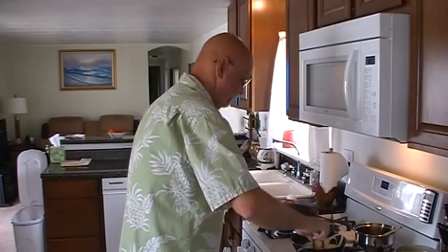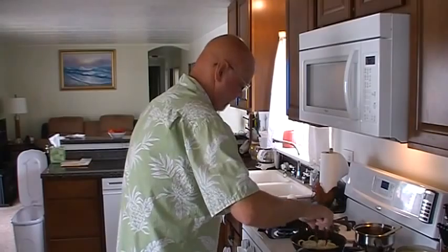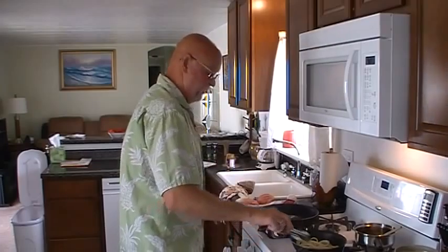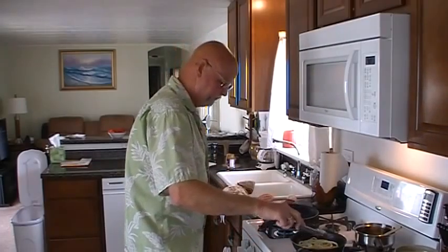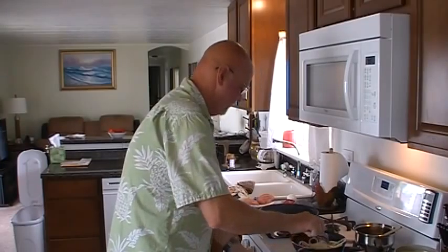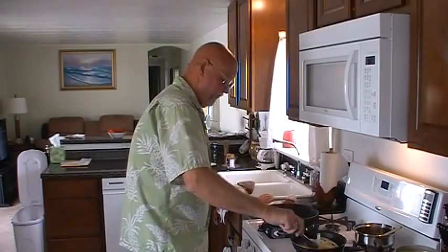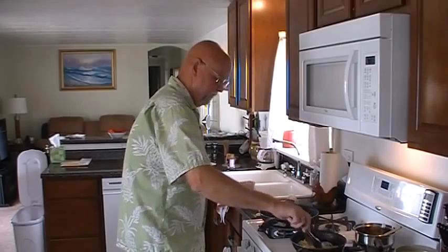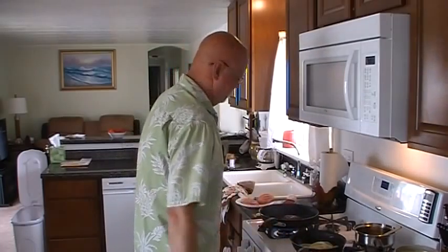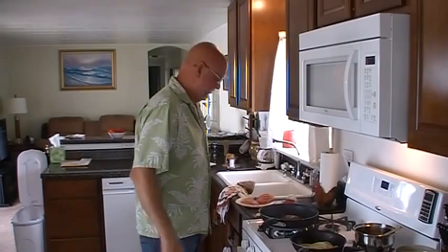We don't want that hamburger all the way done. I'm hoping I get this thing done in 15 minutes to be able to upload it to Facebook. YouTube I can do longer videos, but because of Facebook it has to be 15 minutes or less. We also got an egg going into this equation too.